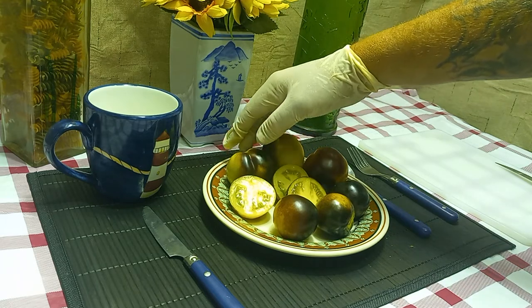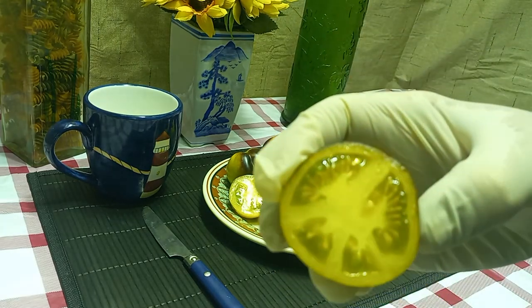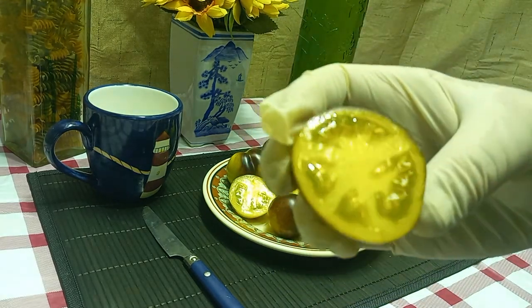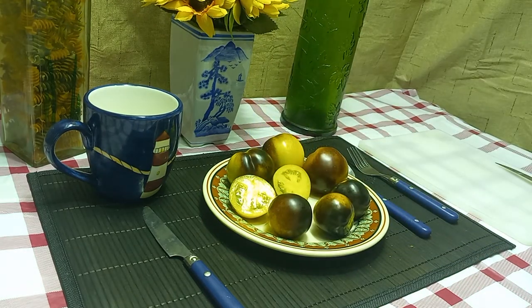I think these are about three ounces, pushing almost four. Here's the inside of them — nice and full of seeds and clear gel. Let's give it a try and tell you what the flavors are like.